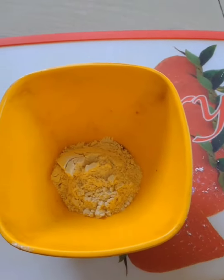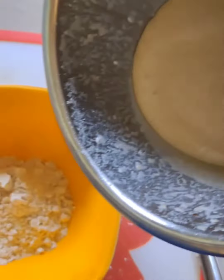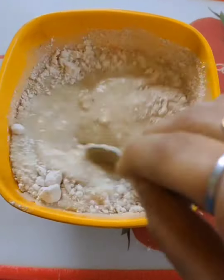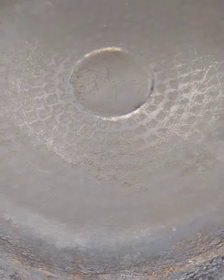I will add 2 tablespoons of butter and mix it in the pan. I will show you the same texture. I will add a pan. Now I will add 1 tablespoon of butter and add 2 cakes.